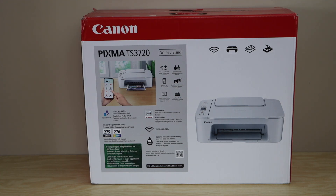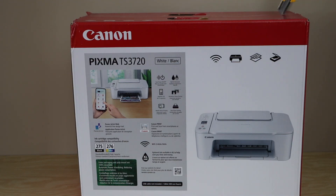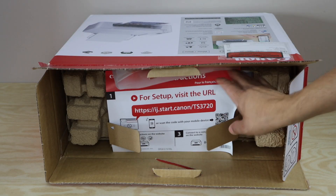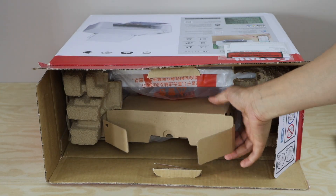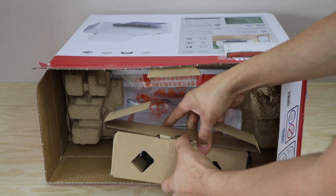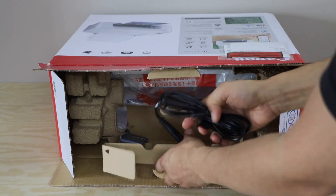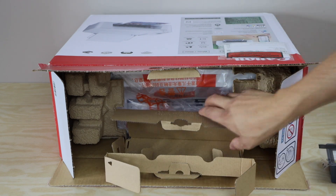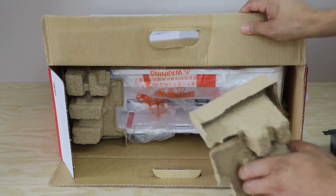Let's start with the unboxing. First we can see a manual that explains how to set up this printer. Inside we have ink cartridges and the power cable — one power cable, black and color ink cartridges. Remove all the packing.